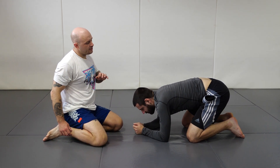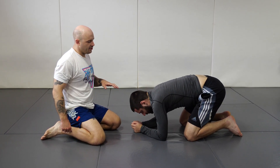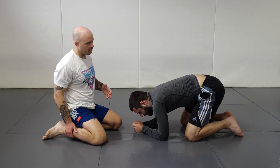The high elbow guillotine is one of the better attacks in Jiu Jitsu, made famous by Marcelo Garcia. It's a really nice technique — nice looking and it feels great to pull off.